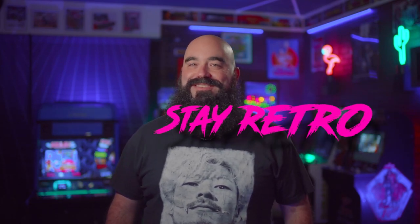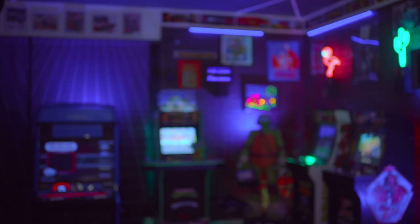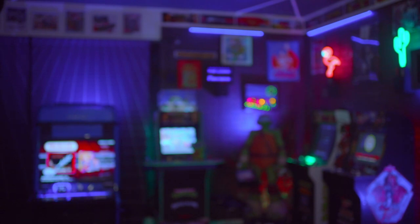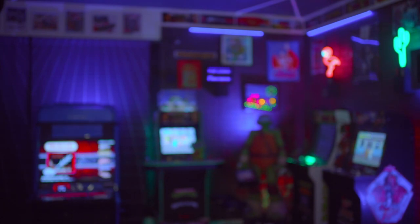These are some of my top favorites in no particular order. Let me know what your favorites are or if I missed anything, and check me out on Twitch. During the month of October, I'll be streaming all of these and many others. A big thank you to the virtual pinball community for creating all of this for us — please let them know you appreciate it. Thank you again to all of you for liking and subscribing. Stay rad, stay retro, and stay safe this Halloween.